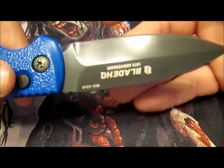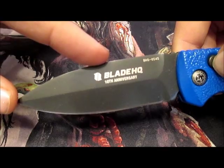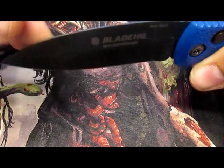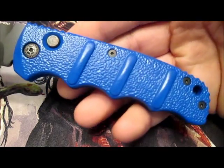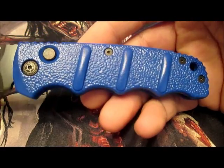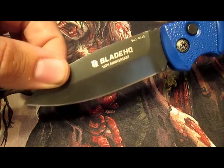As you guys can see, this is one of the options you can get with your Kalashnikov 74 — the dagger style blade. Now this is only sharp on one side. This is a false edge on the top of the knife. But that dagger blade really looks nice. And for this Blade HQ special edition knife, they came out with a blue handle and all black hardware. I think that looks really awesome.